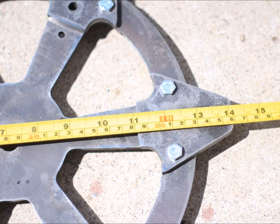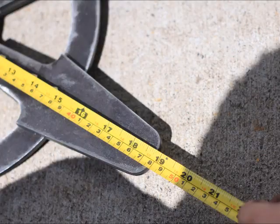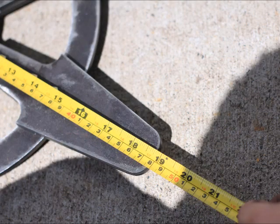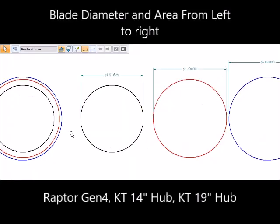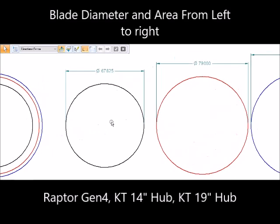The smaller one is 14 inches in diameter but this larger one is 19 inches, and I haven't tested it yet. If you're interested in this thing, keep in mind it's an experimental hub. I'm not going to put it on eBay — I'm just going to make it available through this video. If you're interested, just send me a private message. That blade does fit the KT blades; the bolt hole pattern matches up with the root of that blade.